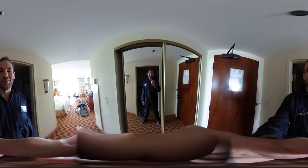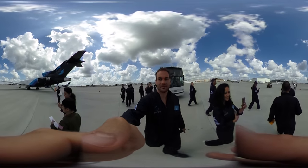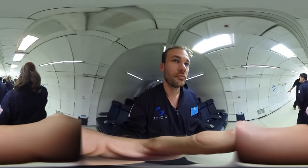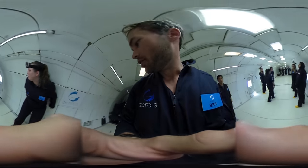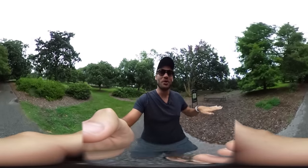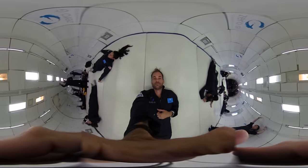We did about an hour of initiation where we learned about what the experience is going to be like, and then we were driven out to the airport and got on this airplane. The back of the airplane had about 30 seats in it and the entire front was just white padding. Once we got up to altitude, we walked out onto the padding, laid down on our backs, and that's when we were told to get ready for the positive G's because we were going to start going up very, very quickly. Once we reached the top of that peak, we started going down.